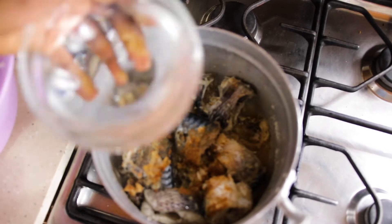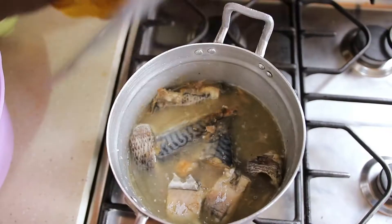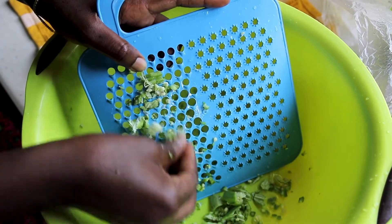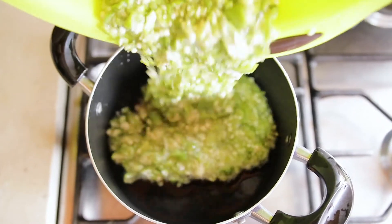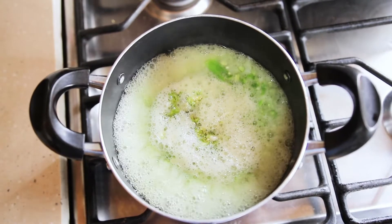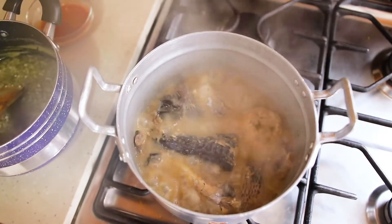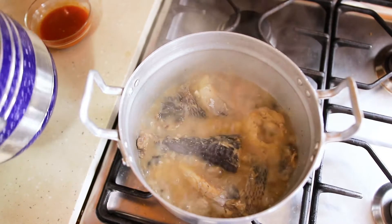This has been cooking for some time, so we're going to add water to it and let it boil. Then we are going to add the cooked okra, pepper, and onions.